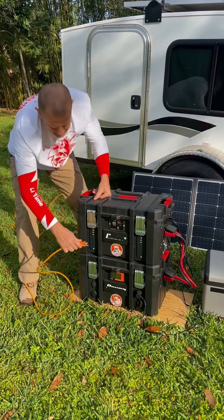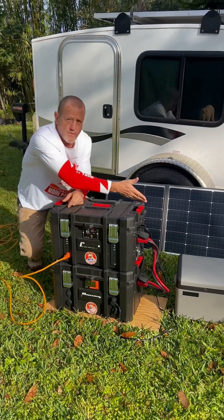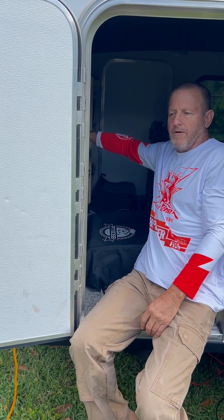Let's go ahead and plug our camper in and we should be ready to go. We can power our air conditioning, we can power our TV. We have our refrigerator — it's going to work perfect. Let's go ahead and turn the air conditioner on in our little camper. It's perfect, everything's up and running.